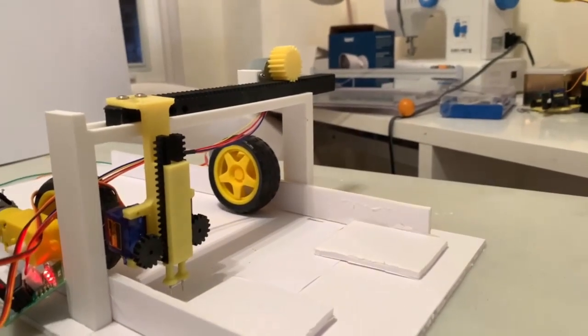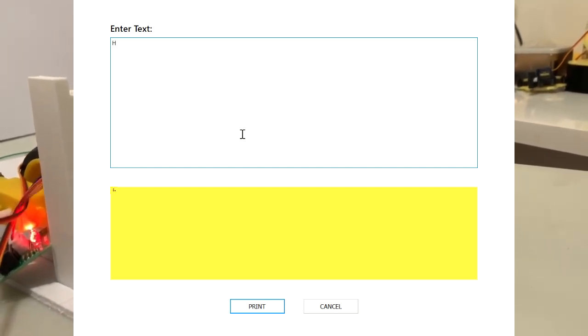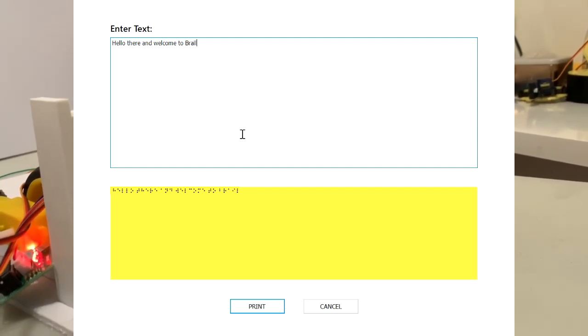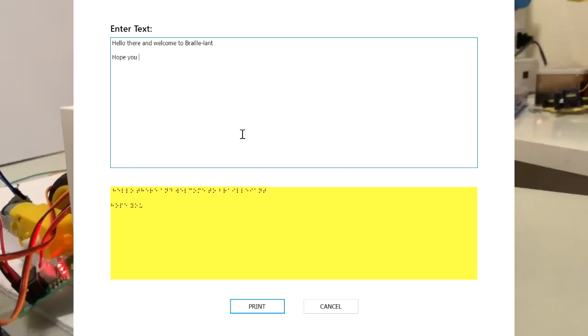Finally, our software, which uses Python and the PyQt5 GUI library, was created to convert English to Braille, and connects to the Arduino using the serial port. You can input any letter of the alphabet, and Brailliant will be able to print it once you click the print button.